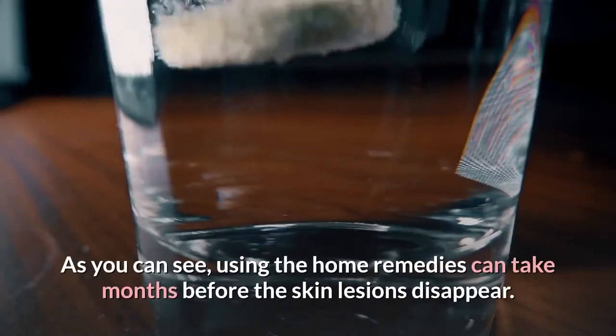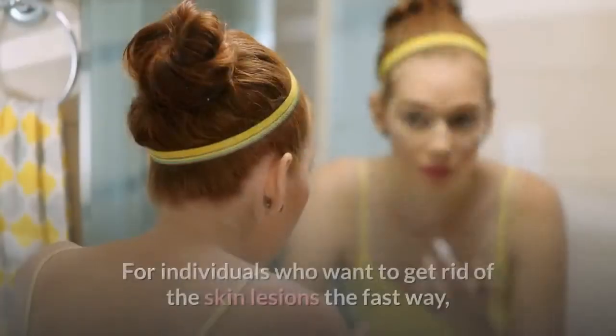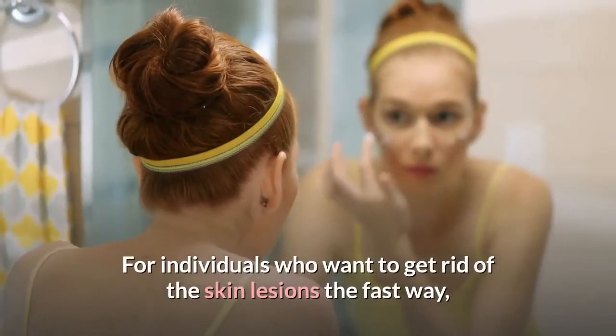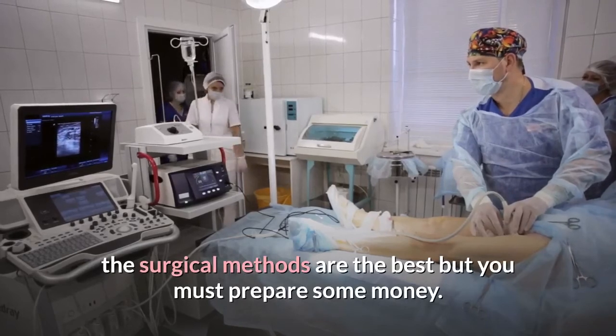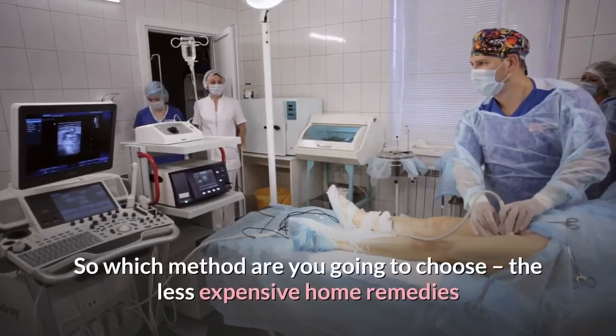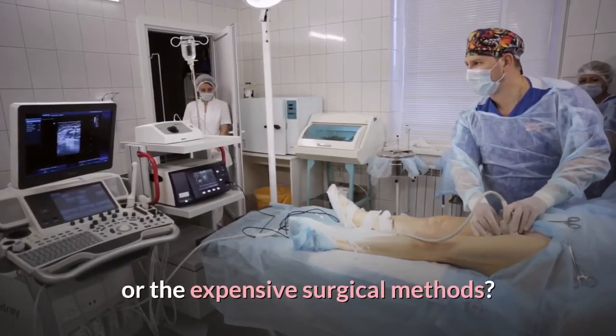As you can see, using the home remedies can take months before the skin lesions disappear. For individuals who want to get rid of the skin lesions the fast way, the surgical methods are the best, but you must prepare some money. So which method are you going to choose — the less expensive home remedies or the expensive surgical methods?